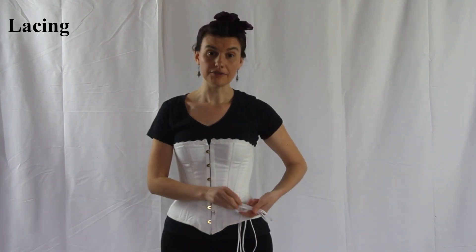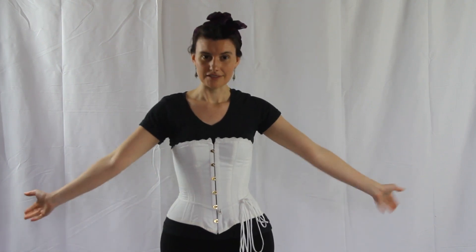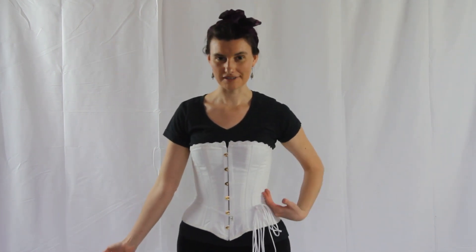Double knot it if you wish, because this is below the waist and won't get in the way of the waist or add extra bulk. There you go! That is how you put on a corset by yourself.